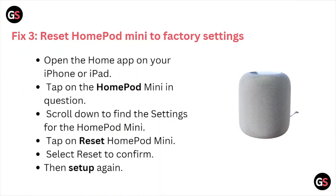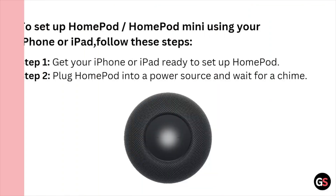Fix number three is reset the HomePod mini to the factory settings. Open the Home app on your iPhone or iPad, tap on the HomePod mini, scroll down to find the settings for the HomePod mini, tap on Reset HomePod mini, and select Reset to confirm. Then set up the HomePod mini again using your iPhone or iPad.